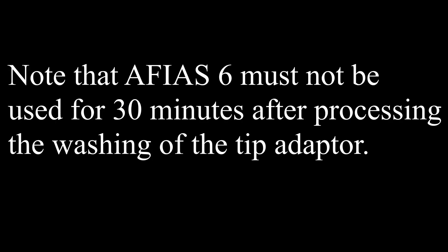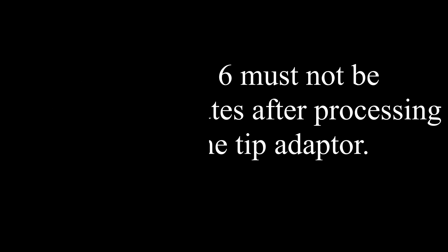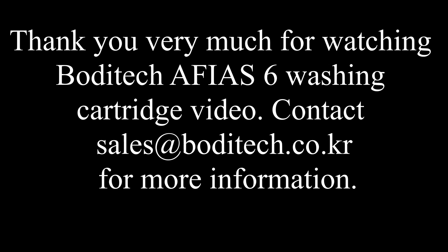Note that AFIAS 6 must not be used for the next 30 minutes after processing the washing of the tip adapter. Thank you very much for watching Bodytech AFIAS 6 Washing Cartridge. Contact sales at bodytech.co.kr for more information.